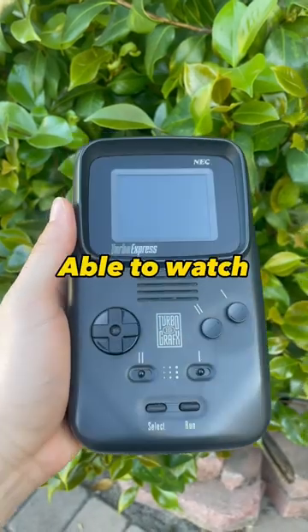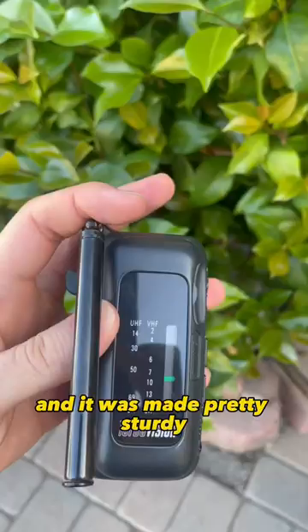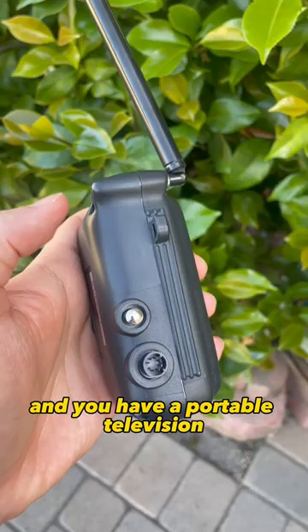You were able to watch TV with this handheld video game system. The Turbo Express was a handheld TurboGrafx system and it was made pretty sturdy. But you can buy this Turbo Vision, connect it to your Turbo Express, and you have a portable television.